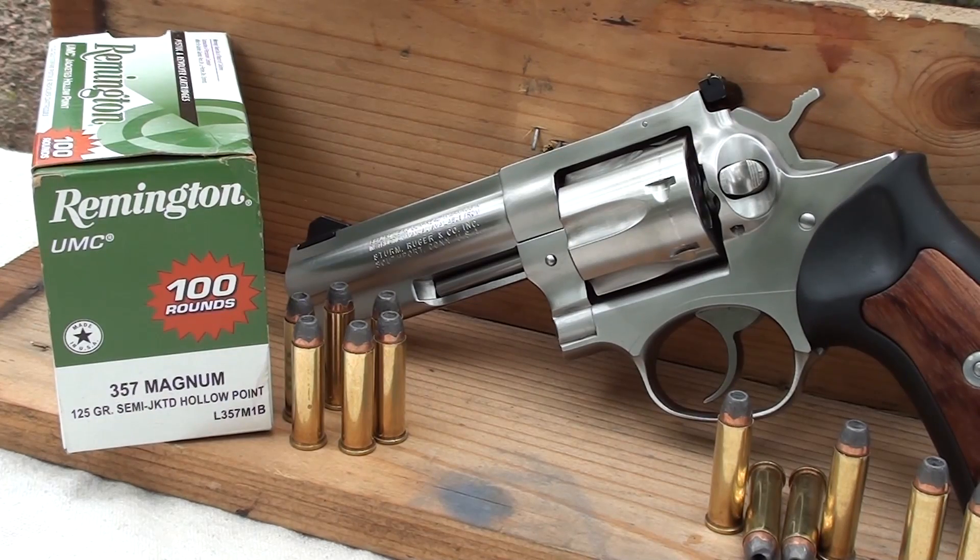This morning we're going to be testing the Remington UMC 357 Magnum — a 125 grain semi-jacketed hollow point, product number L357M1B. This is my second most requested video. Everybody wants to see this shot in both a snub nose and a full-size revolver. Today we have a four-inch Ruger GP 100. We're going to go through four layers of denim and calibrated gel.